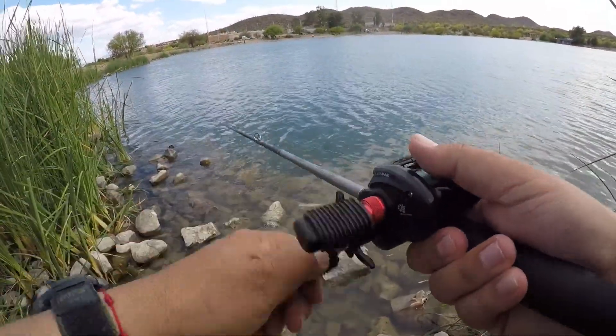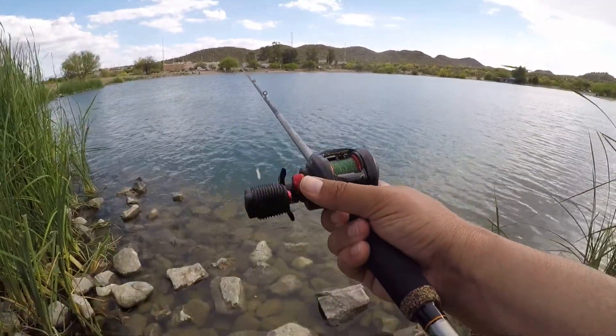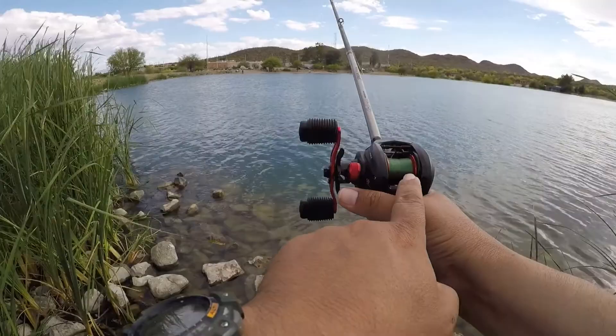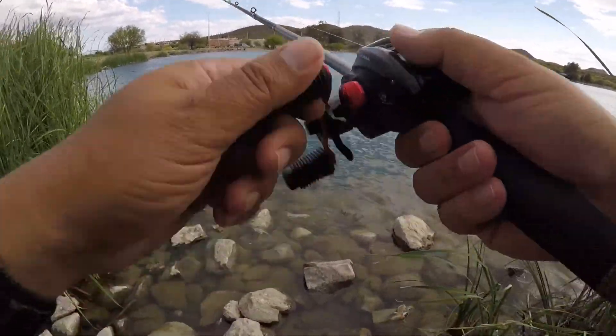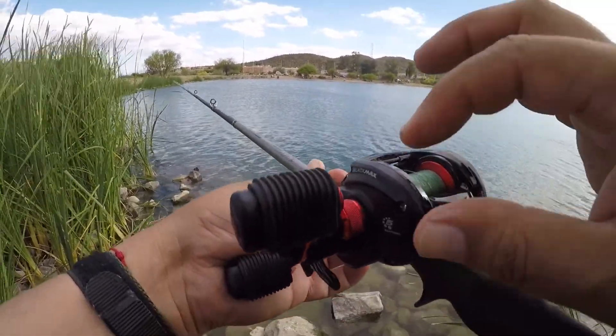Let's try it again, one more cast. Look at that — nothing, no backlashes. I didn't even have to thumb the spool, which is incredible on a $40 reel.